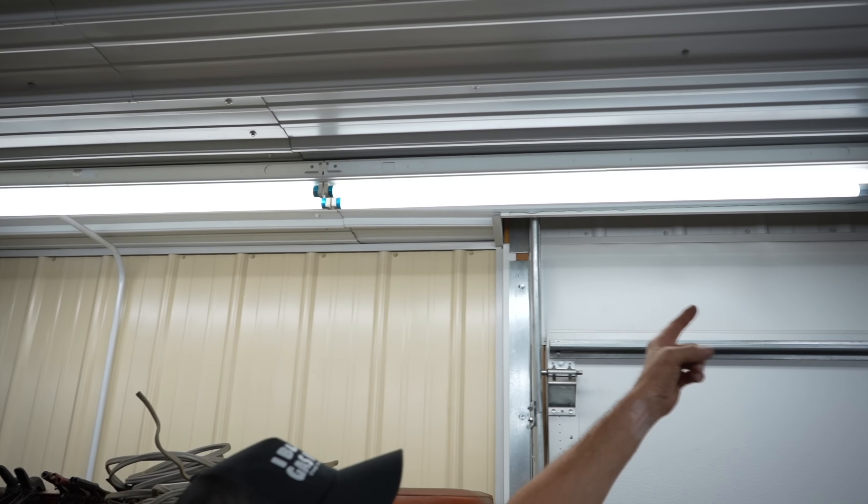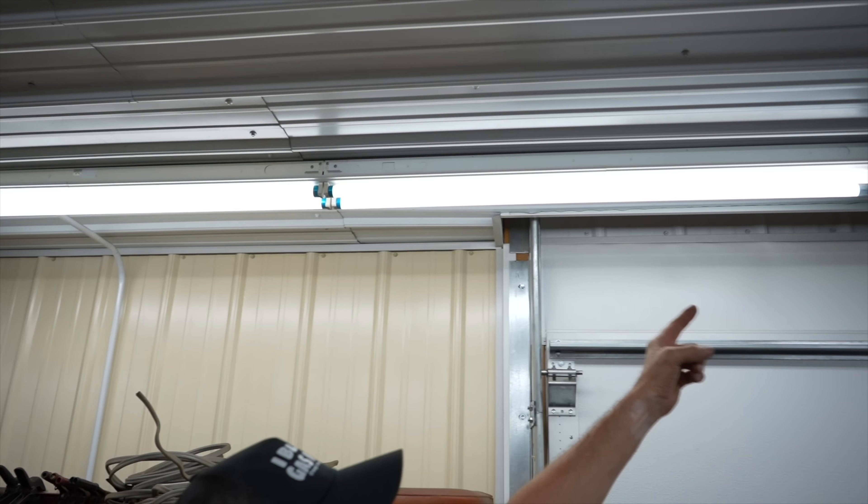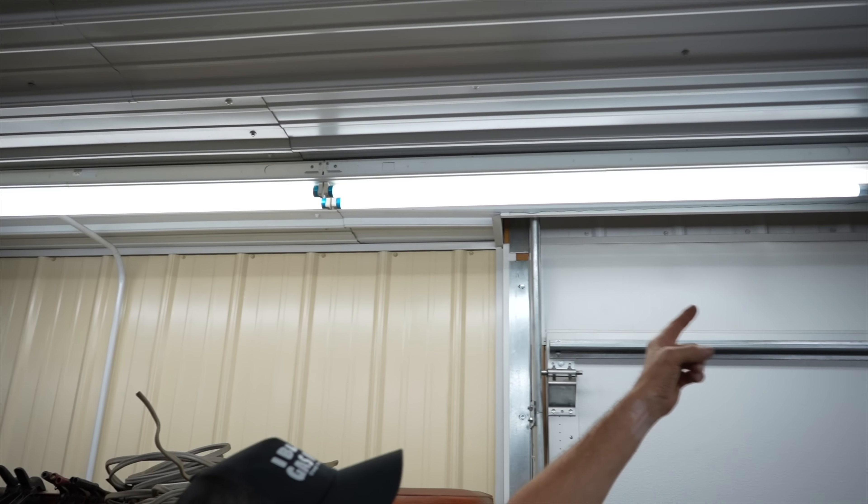So maybe one of you Brass Rats out there is working on a building or building a building and want some ideas on lighting — that's why I went with this. And again, they're all LED. So six of these fixtures — because I got 12 — six of these eight-footers I had gotten for free from a friend of mine. And they were fluorescent and they had ballasts in them.